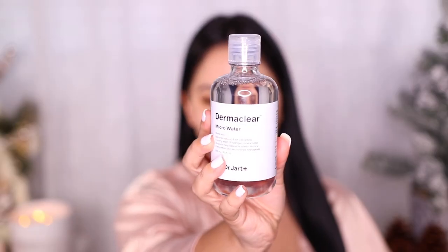Hey guys, so I'm gonna go ahead and get started with the Dr. Jart Microwater just to cleanse my face and then I'm going to moisturize with the MAC Complete Comfort Cream. I haven't used this in so long so I had to bring it back. It's super thick and rich feeling and it's perfect for the fall and winter time.